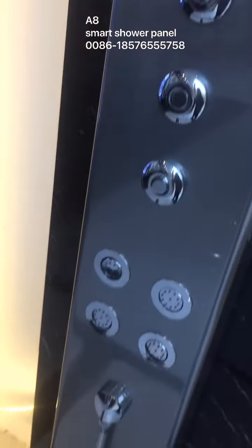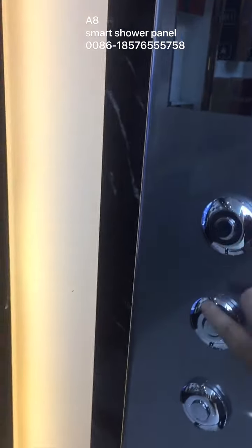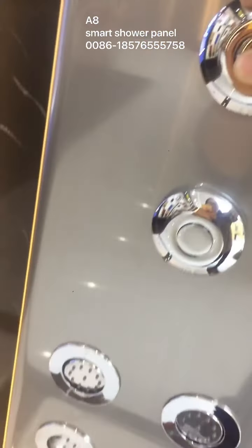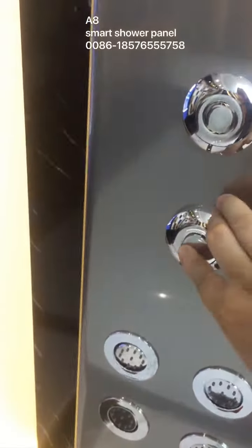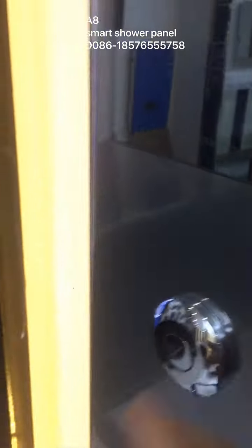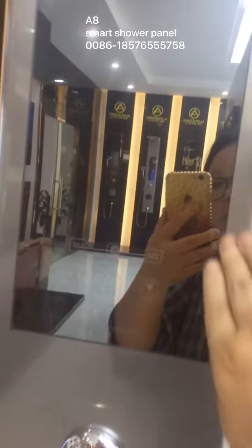The back side spray is for children to take a shower easily — this is the difference from others. This part is for the head and hand shower. The bottom side spray is for different water spray paths to control. And for electricity here, the logo — the touch screen is large.